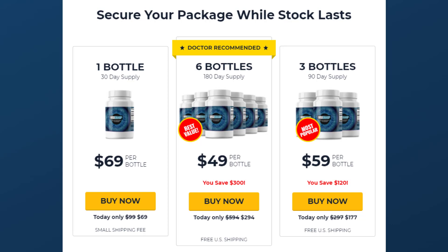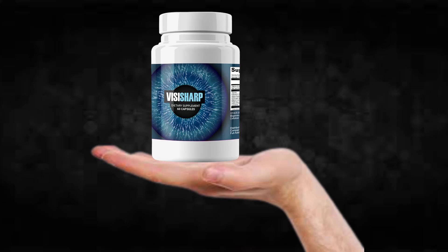I saw that anyone can take it, being natural and not bringing risks. I decided to acquire it. I opted for the larger kit that came with six pots in total, where I would do the full treatment. After all, it was the one that had the biggest discount.